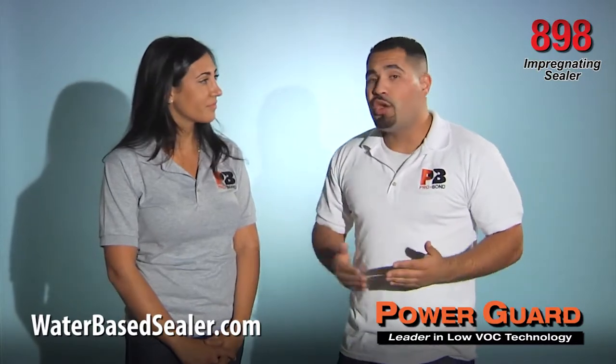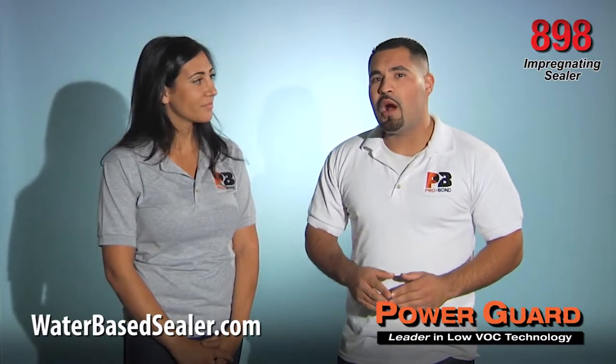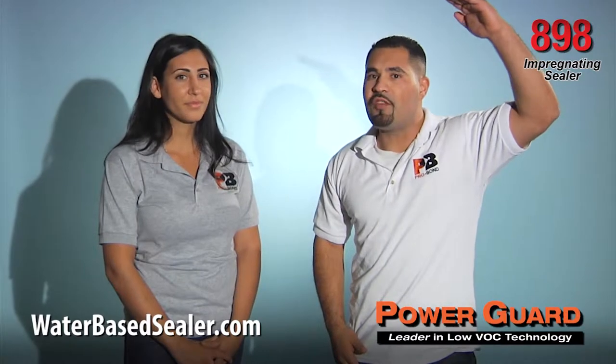In short, you can use PowerGuard 898 instead of 858 when you want a superior level of protection.